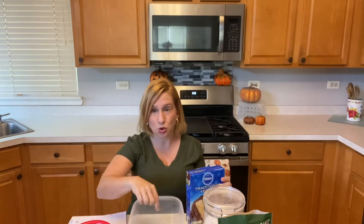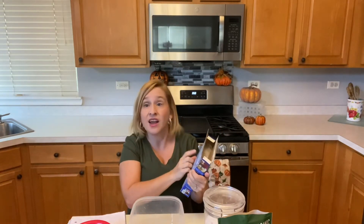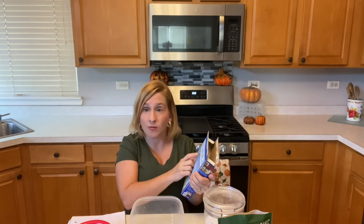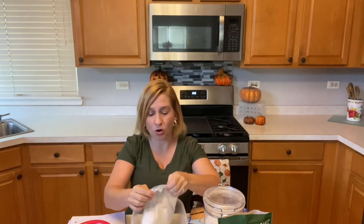It's a fairly simple recipe. I'll post the link to the recipe in the description below so you can get the ingredients to make one yourself. The first thing you're going to need is one box of yellow cake mix. Dump the yellow cake mix into the bowl you're going to mix your ingredients in. Set your oven to 350 — that's the temperature on the box and the one we're using. Empty the contents of the cake mix into your mixing bowl.